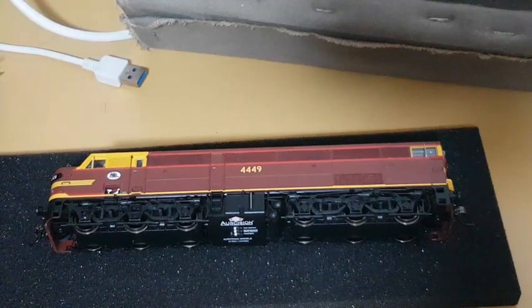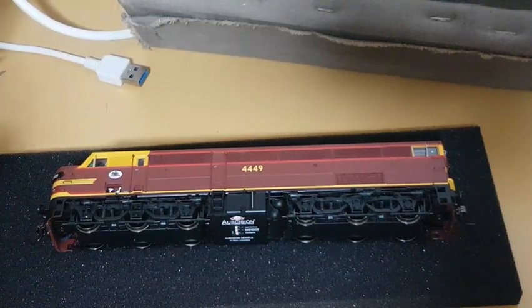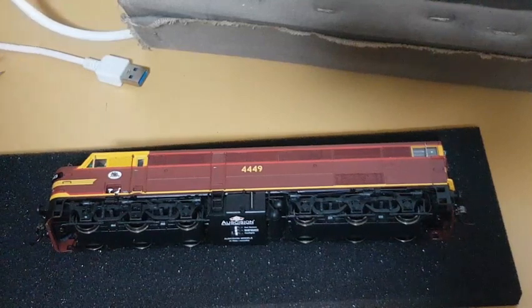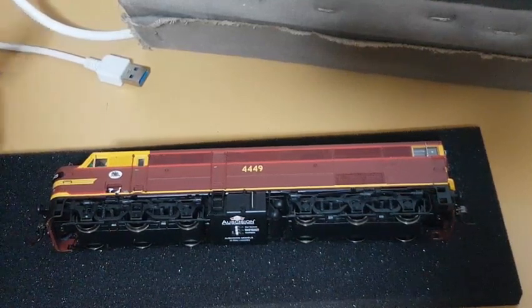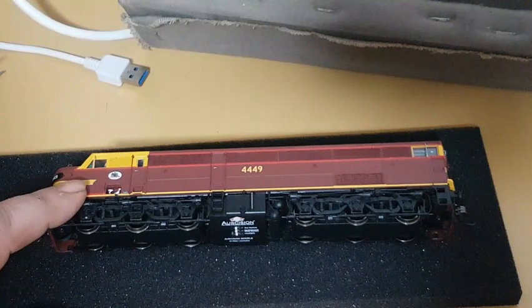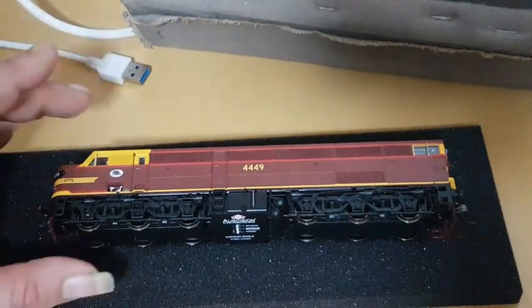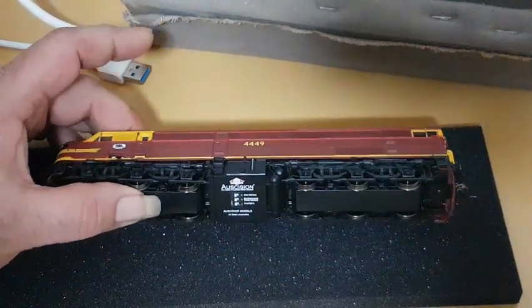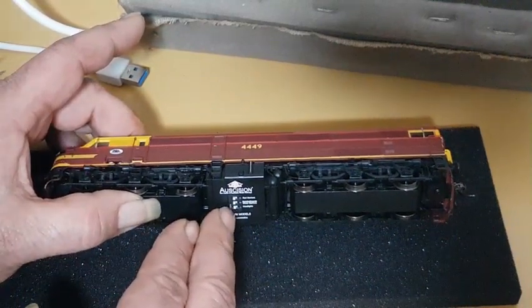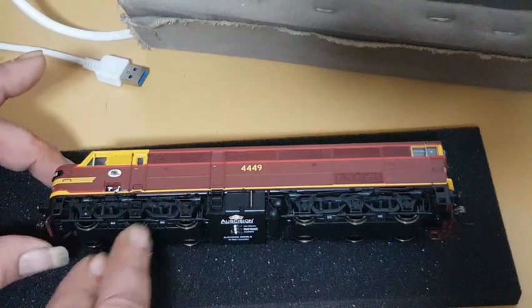Here's the model out of the box. For those not familiar with the 44 class, it's important to note the number one end and number two end — this will be relevant for the wiring swap later for the decoder. The end with the bonnet or hood is the number one end, and that's number two end. There are switches underneath that in DC mode can individually turn on and off the headlights, marker lights, and number board lights.